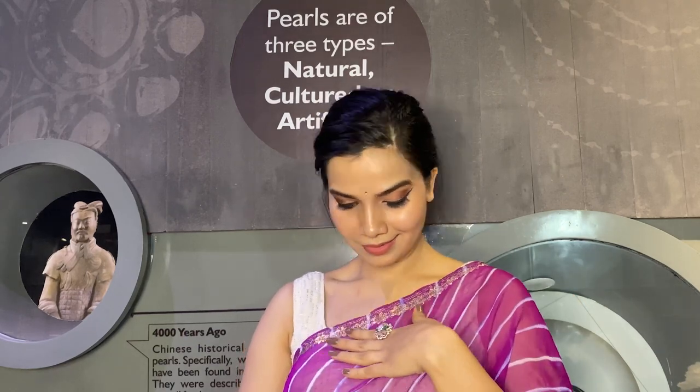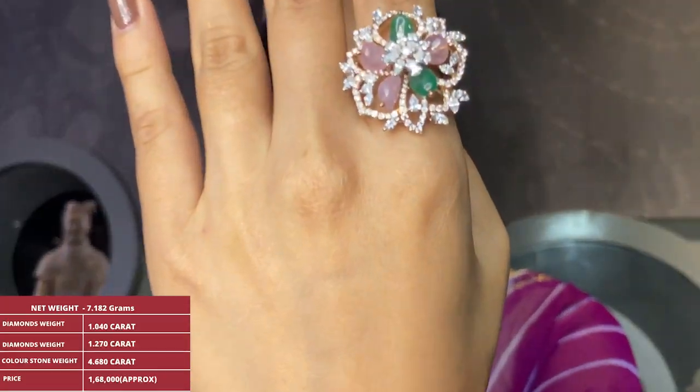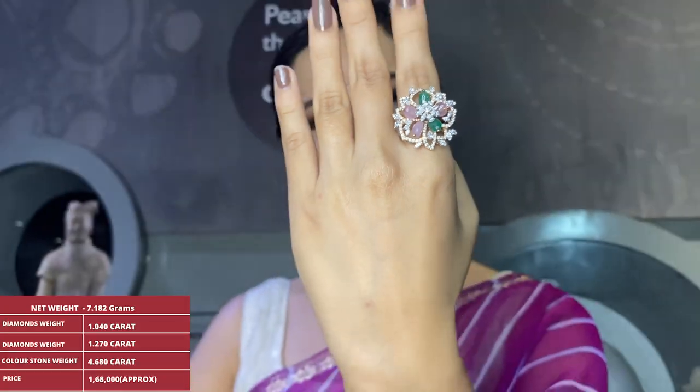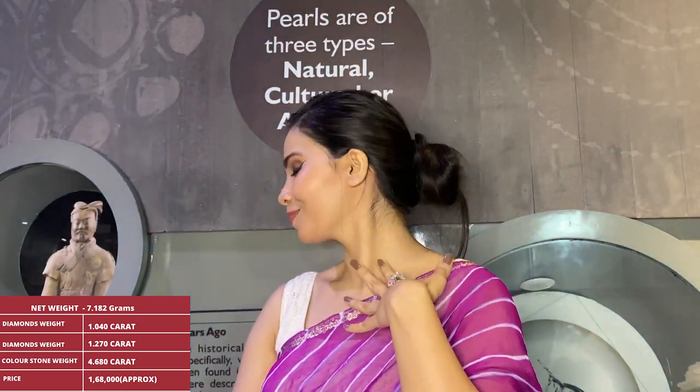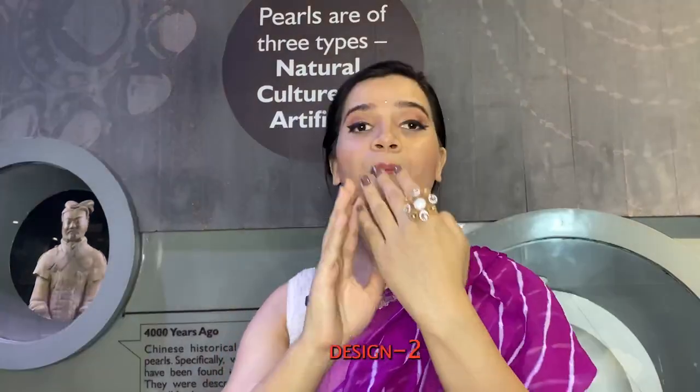The product specifications for this ring: gross weight is 8.580 grams, net weight is 7.182 grams. There are two types of diamonds — uncut diamond weight is 1.40 carat, cut diamonds weight is 1.270 carat, and color stone weight is 4.680 carat.